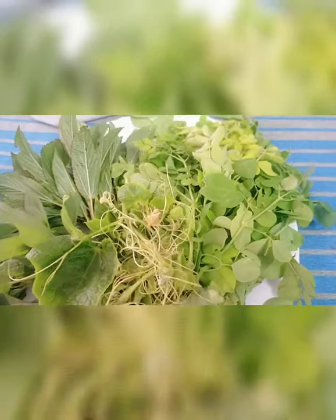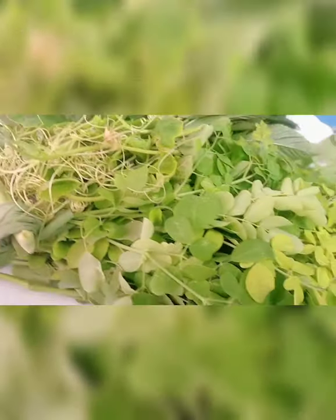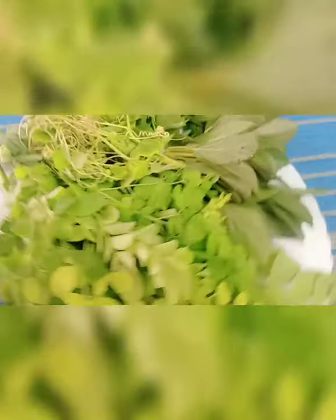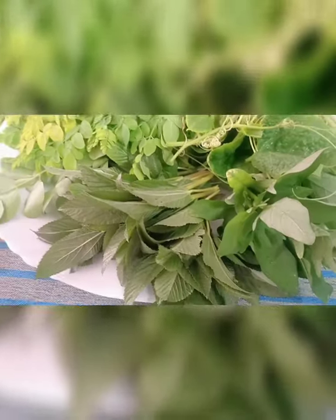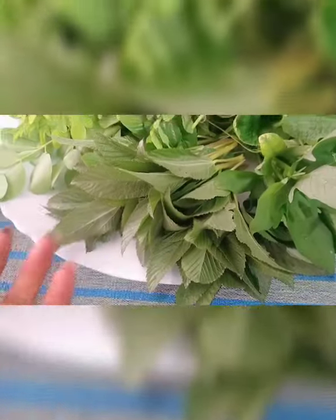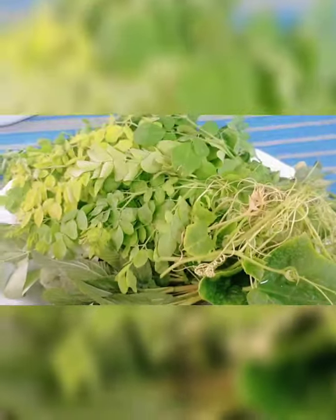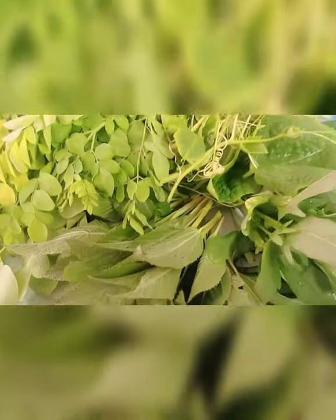May kalabasa pa tayo guys. Ilagay ko siya doon sa munggo — kukunin ko pa siya sa taas. So ayan, very fresh from our garden. Malunggay or moringa, and this is the saluyut — tugabang, saluyut, molokia in Kuwait. And this is our sitaw. See, this is our gulay from our garden, very fresh — ngayon ko lang siya kinukuha.